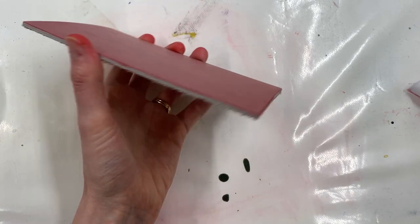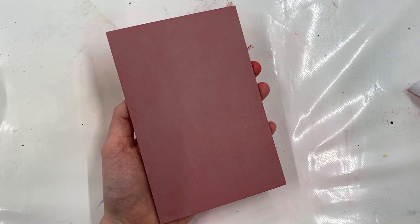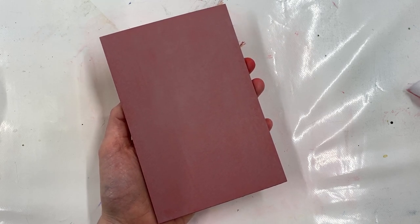You can find this traditional Hessian-backed lino at handprinted.co.uk, as well as acrylic paint and any other printing materials and tools that you may need. Happy printing!